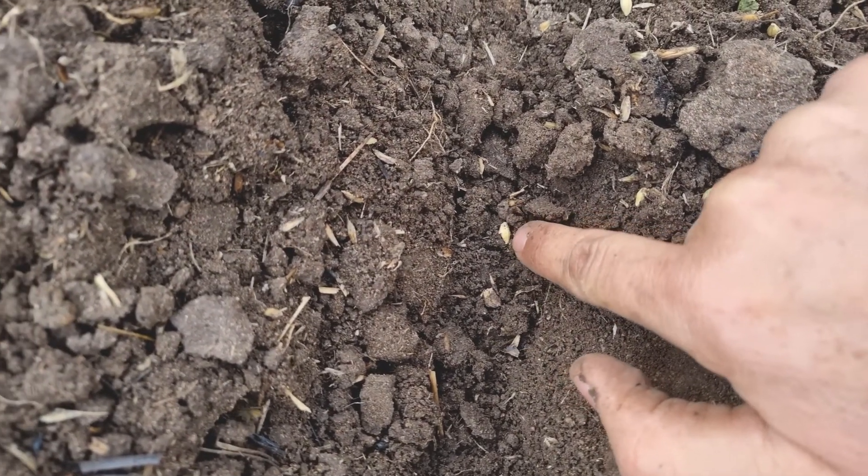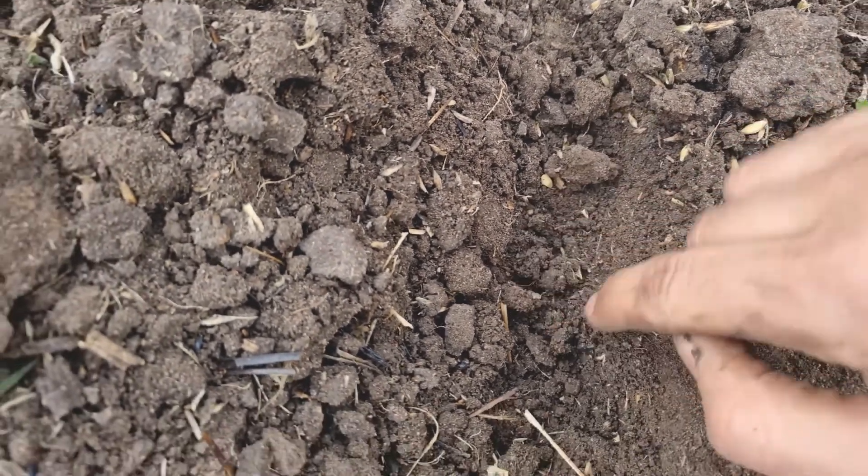And there we have it — there's our little barley seed down in the row, ready to grow.